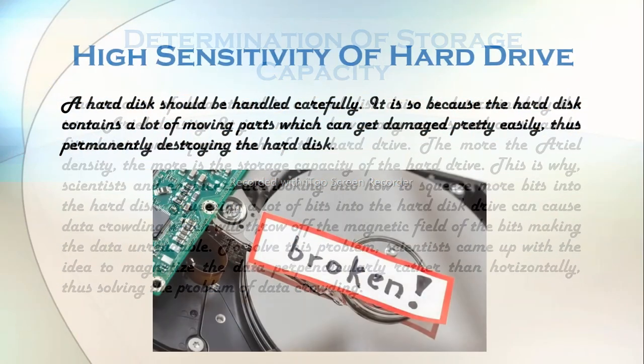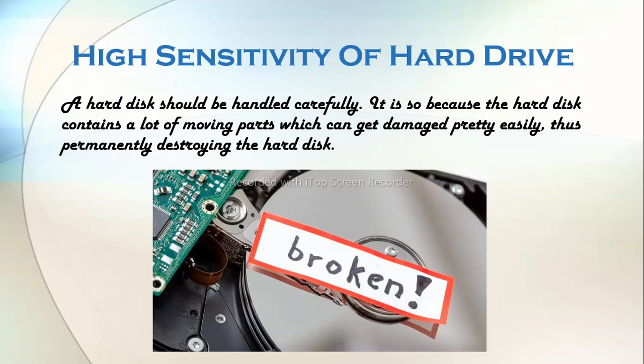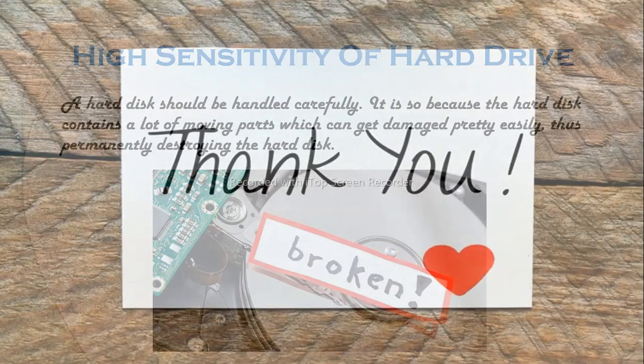A hard disk should be handled carefully, because it contains a lot of moving parts which can get damaged pretty easily, thus permanently destroying the hard disk. I hope this video was able to give you some basics on how hard disk works. Thank you for the time you gave to watch this video. Goodbye.